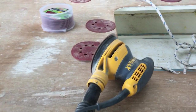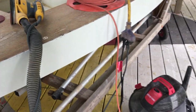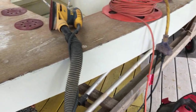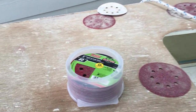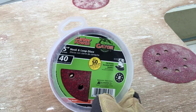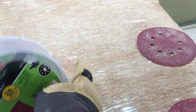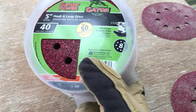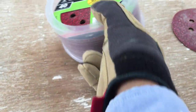We're using the DeWalt random orbital sander with a little shop vac attached to it to contain and control most of the dust. The HEPA filter, and the 40 grit Gator paper — bought it at Lowe's. It's not the top of the line paper, but it's affordable and it's got a pretty aggressive grit on it.